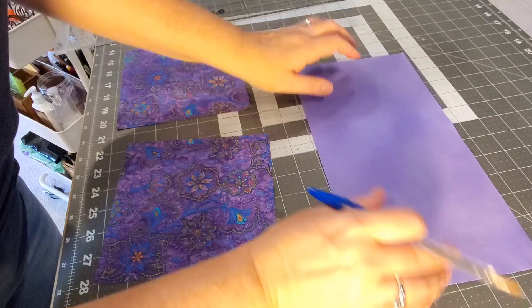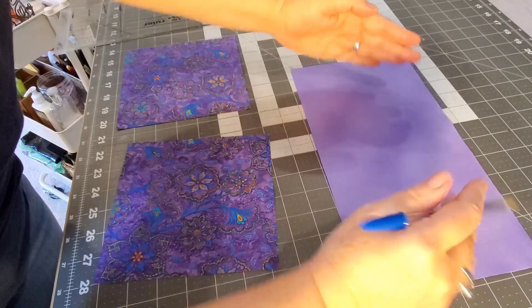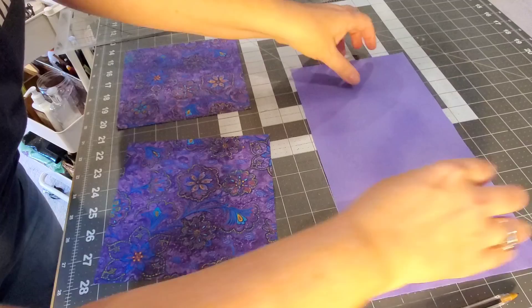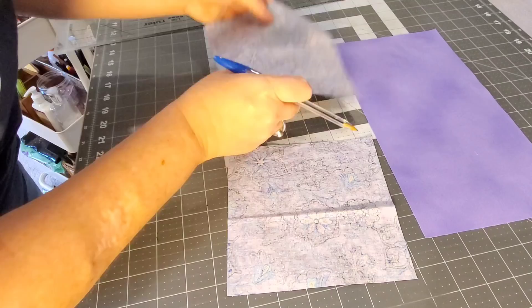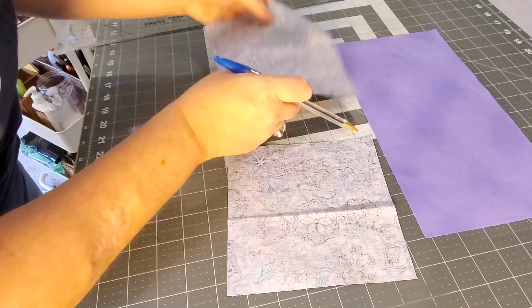For this first method, you're going to cut a background square at 12 and a half by six and a half — that's your base piece, the largest triangle right in the middle of your flying geese unit. Then you're going to take two pieces of fabric that are six and a half by six and a half. These are going to be your smaller triangles in the corners. Flip these pieces over and on both of them, draw a line from corner to corner right down the middle.